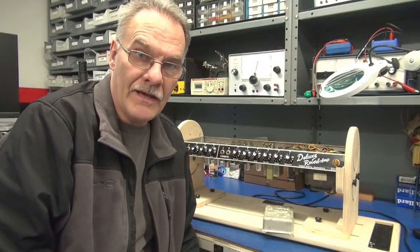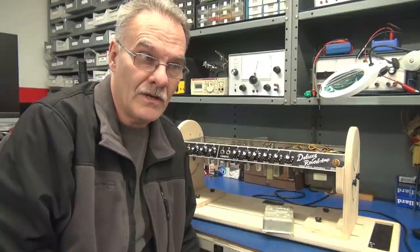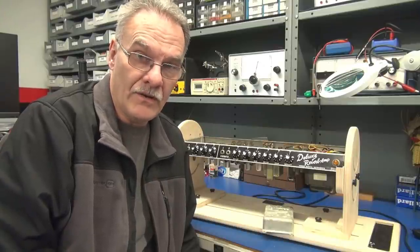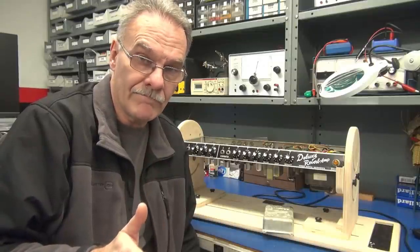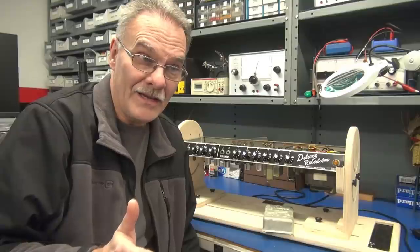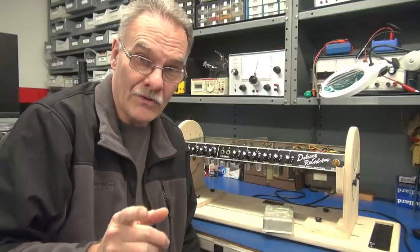Hey everybody, Terry D-Lab. I have another Fender Deluxe Reverb on the bench. This one is a 1967. In this video, we're going to do an initial inspection and testing of the unit, and I'm going to point out all the things that you should never do to a Fender amp if it comes to your repair shop.